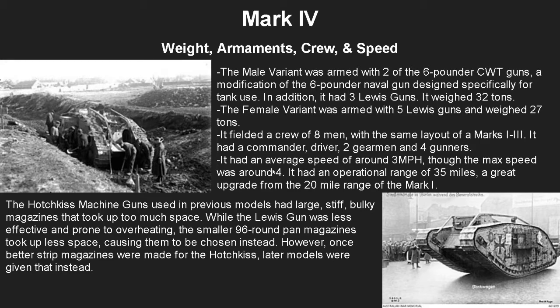The Mark 4 had two variants. The male variant was armed with two of the six-pounder CWT guns — originally six-pounder naval guns were used, and the CWT guns were cut-down, less bulky versions made specifically for tank use, which was much more effective. In addition, it had three Lewis guns. It weighed a total of 32 tons, which was pretty hefty. The female variant was armed with five Lewis guns and weighed 27 tons instead, which was much lighter.